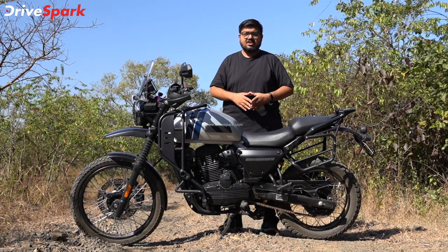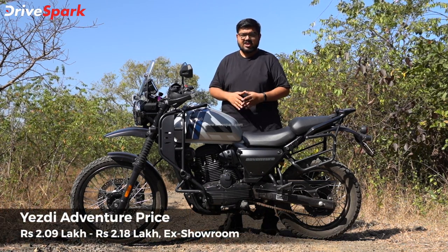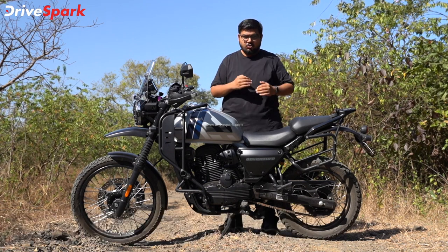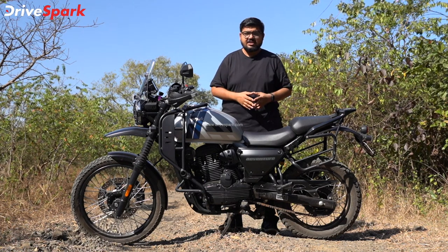In this video, I will check all the features of this motorcycle — the rider stance, engine performance, suspension, and braking. All of these are covered in this video.